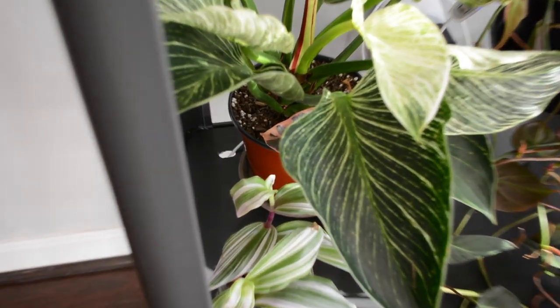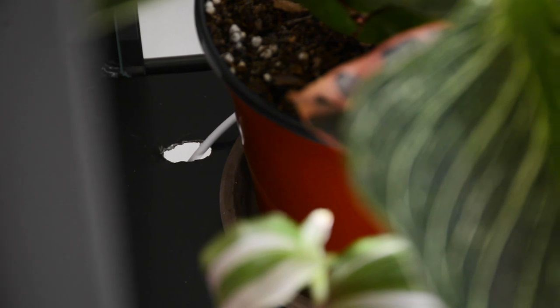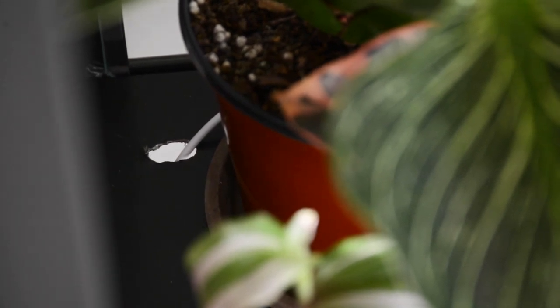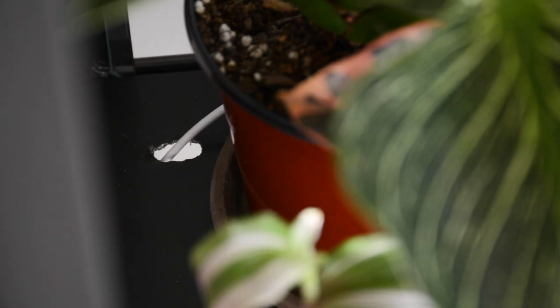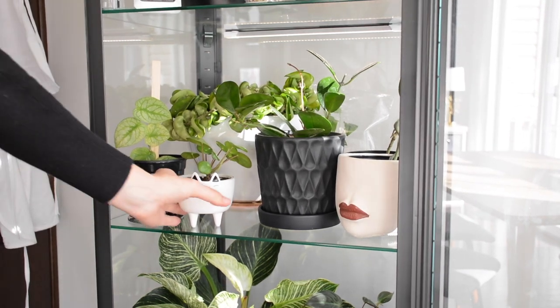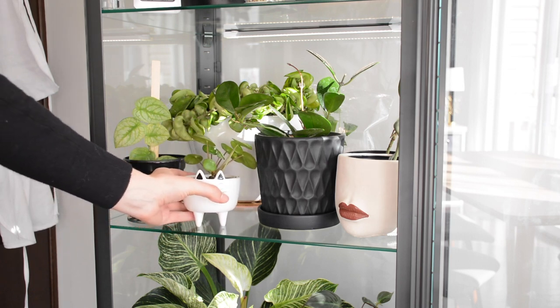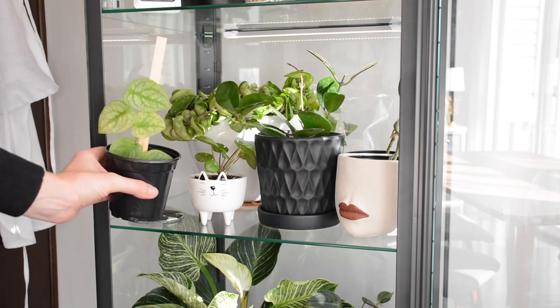I also have a philodendron micans down here, also known as the velvet leaf philodendron — they really like humidity in general. At the bottom you can see the hole I drilled using an electric cordless drill and a regular drill bit, so I could feed the main cord for the light bars down through it and plug it in behind the cabinet. The first light bar sits on the bottom of the top shelf to light the middle shelf.